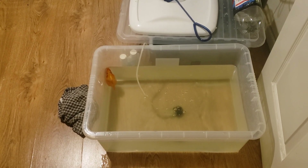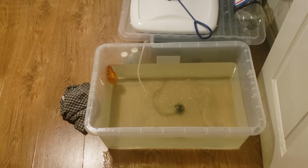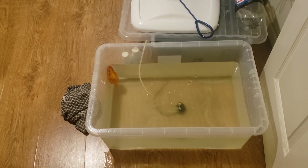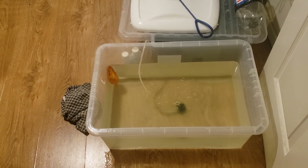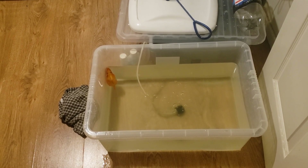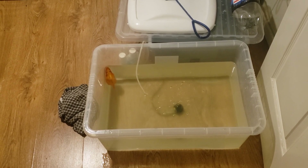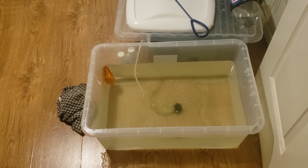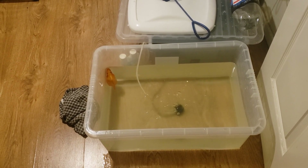Hi guys, welcome to a new video. I thought I'd do a bit of an update because someone did request an update regarding my goldfish. We've got a plastic tub here — I've done regular water changes every couple of days, there's an air stone there. I did have her in a smaller tub before but felt we need to get a bit more room so the fish can swim about.